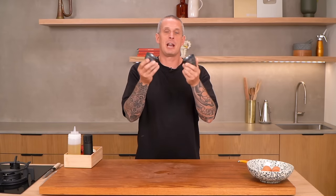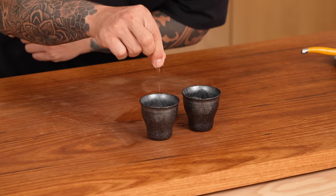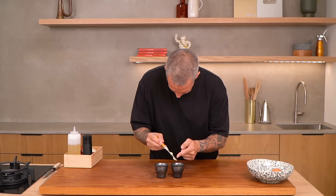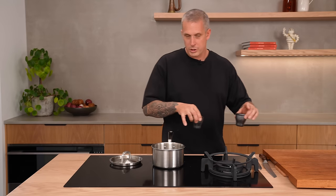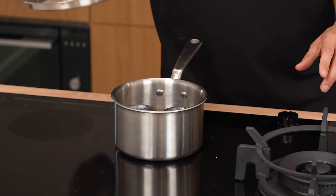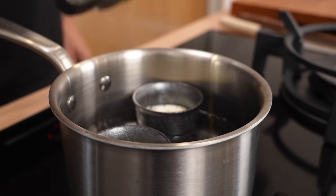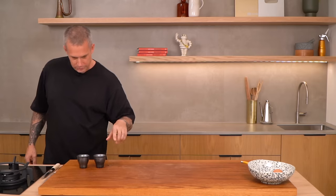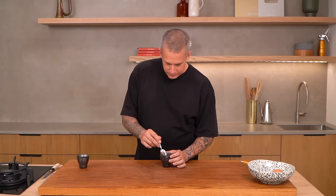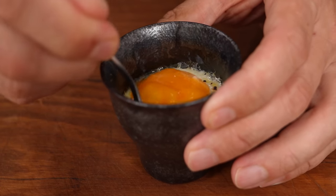Coddled eggs. Find yourself some glass or ceramic cups that can fit inside a pot with a lid. Crack an egg into each one, add a pinch of salt, a little bit of black pepper, and a little knob of butter. Think of this as like a fancy dippy egg. Water just simmering, cups in, lid on, and check them in five minutes. These are going to be hot — maybe use tongs. Stunning. The white is perfectly set and the yolk is still runny. Perfect for some soldiers.